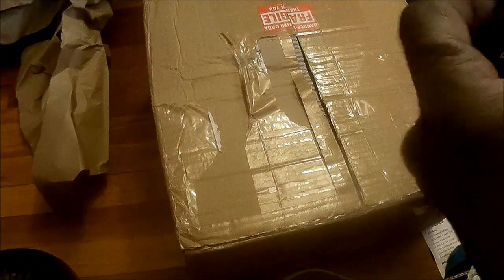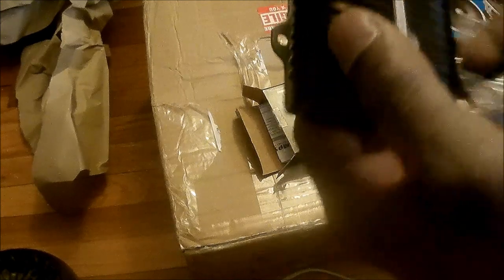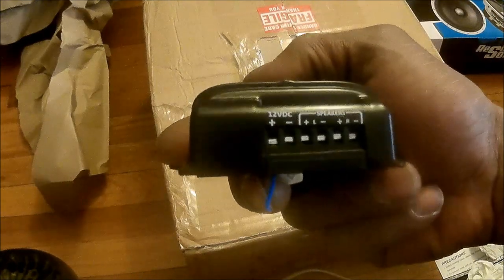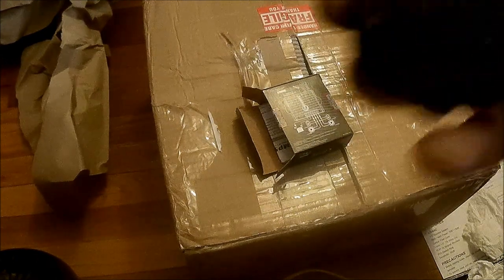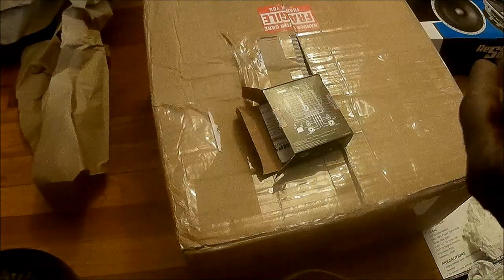That's how the wiring goes — I can wire up four speakers but I think it's a two-channel amp. Let's pull it out. It's a two-channel amp: positive, negative, remote, and it looks like it takes high-level inputs. I'll figure that out so I can run this thing.